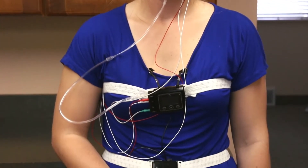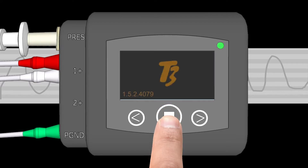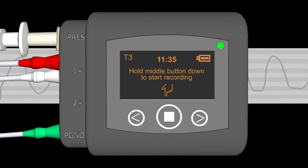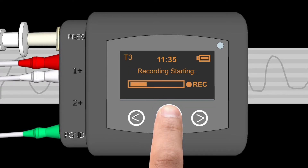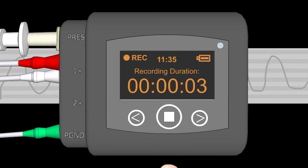When you have completed attaching everything, the setup should look something like this. Now it's time to start recording. Press the middle button on the monitor to turn it on. The screen should say, hold down middle button to start recording. Hold down the middle button and you will see a progress bar move from the left to the right side of the screen. Once it goes all the way to the right, the screen will say recording duration and you will see a timer counting seconds. If you do not see this, then you didn't hold the button down long enough and the recording didn't start.